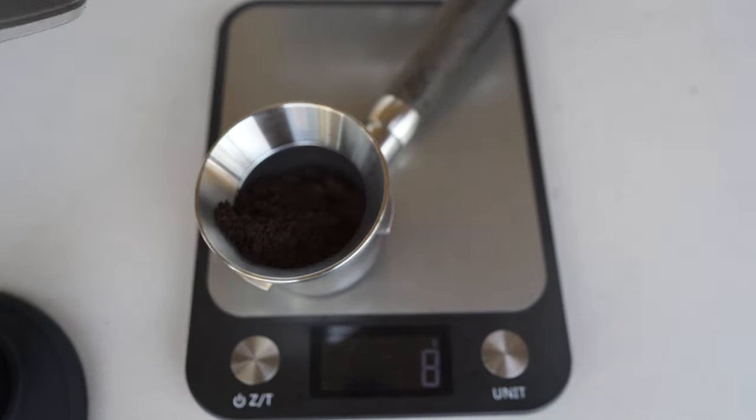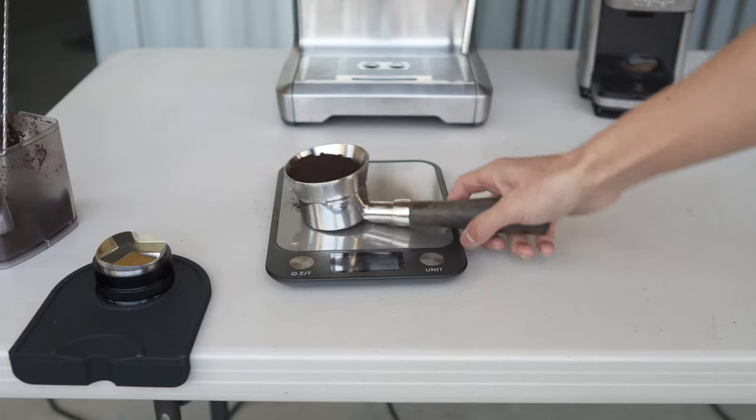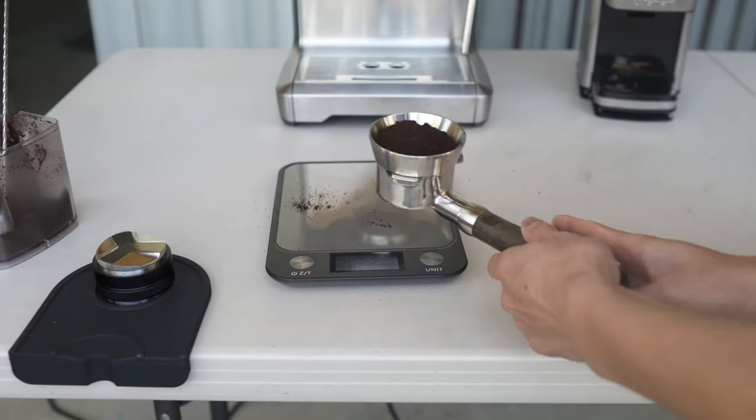Now, you might have realized that I'm using a bottomless portafilter. This enables me to actually see the extraction process, unlike with a spouted portafilter, which is completely covered.